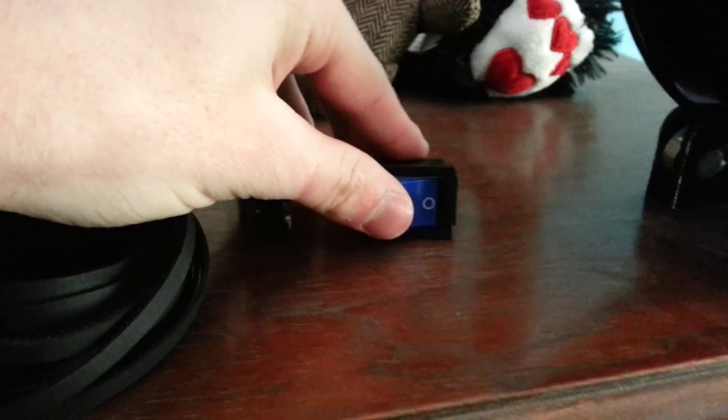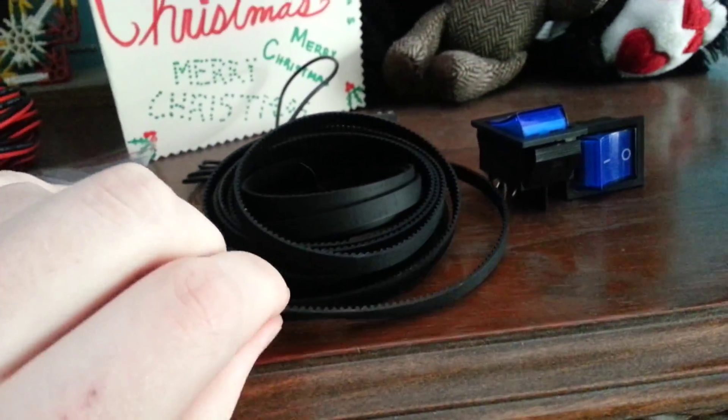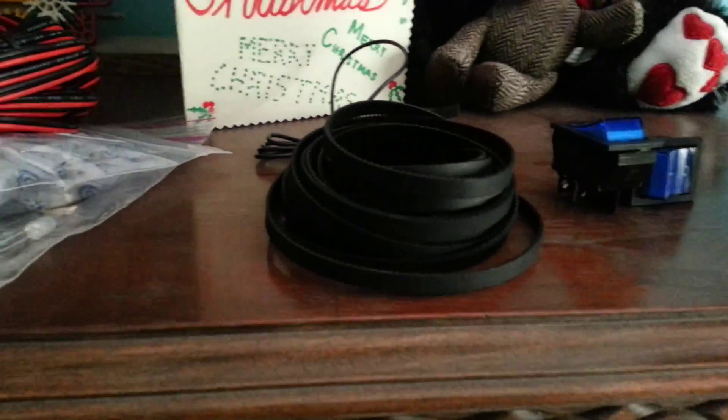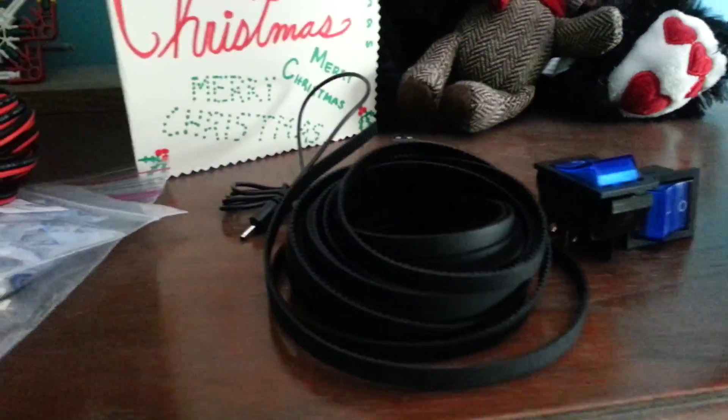Power switches — because having to plug in and unplug my printer every time is a pain, I want a power switch, so I got some. Belt: this is GT2, so it's 2 millimeter pitch versus 3 millimeter on the current 2-Up. The reason I went with this is because it is actually cheaper to buy new pulleys and new belt in this style rather than just buying new belt in HTD 3 millimeter pitch. Also, 2 millimeters should give higher resolution for moves, which is great.